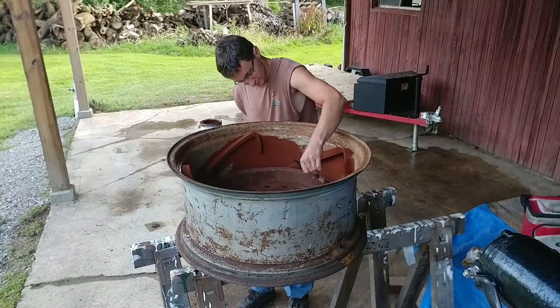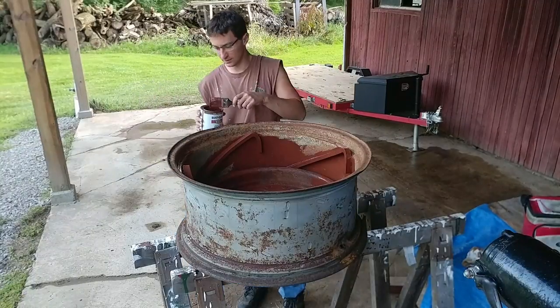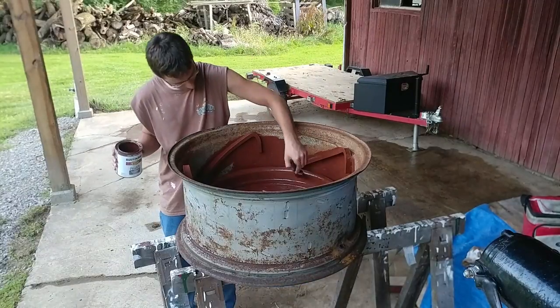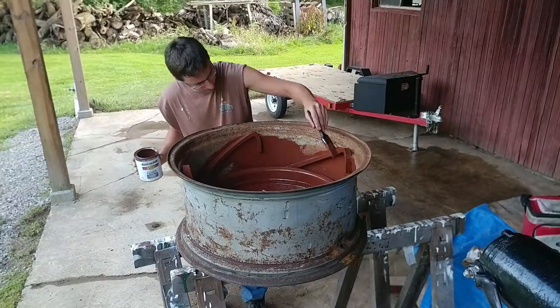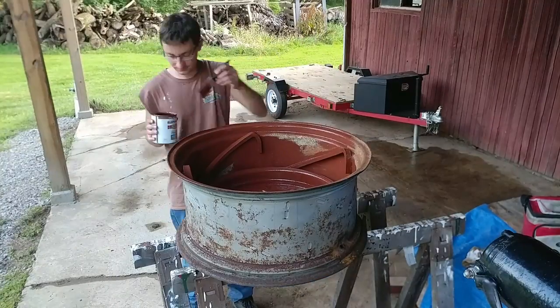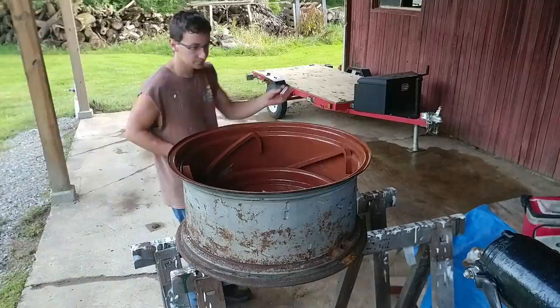The 8n had sat outside for 15 years, all the tires went flat, and of course the bottom of the rim contacted the ground, which made the rim kind of weak in that one spot. I think on the 8n I will use some rust converter to try to turn it back into steel again.